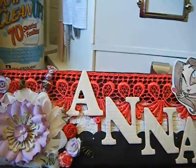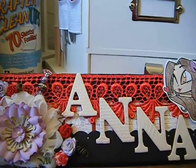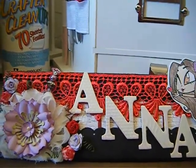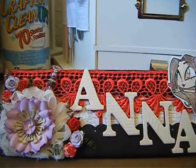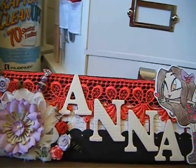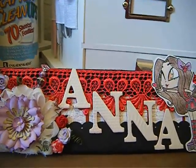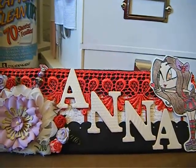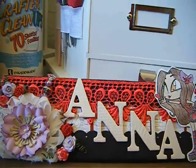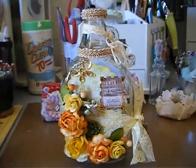Hey scrapping divas, this is Anna coming to you today with a new project — it's just a just-because project. I had all my stuff set out and I really felt like working with yellow, which is one of my favorite colors. It's in the top three with orange and green, so you're actually going to see all three of those colors put into this project.